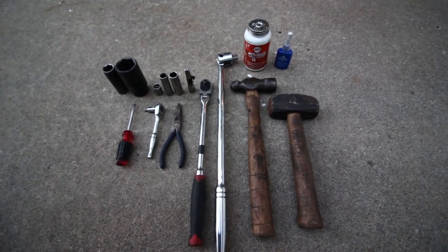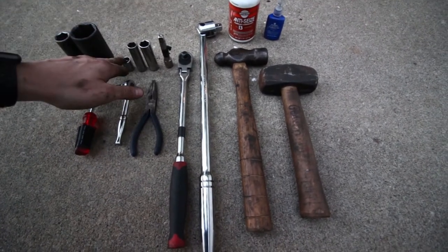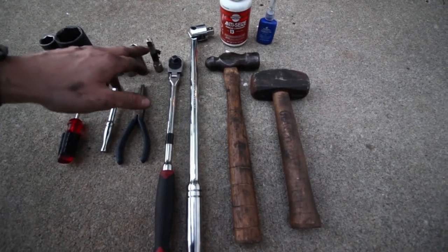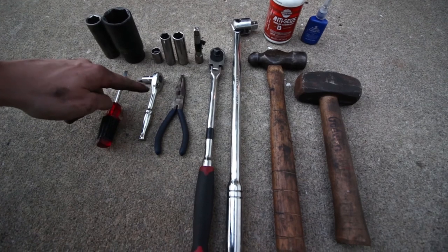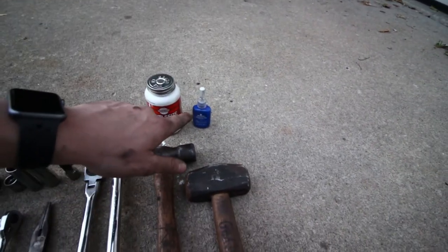Here are all the tools I used for the install of the wheel hub: a 19 millimeter socket, 34 millimeter socket, short 13 millimeter, deep well 13 millimeter, deep well 15 millimeter, three inch extension, quarter inch drive ratchet, half inch drive breaker bar, a couple of hammers, a screwdriver, T30 Torx with a quarter inch ratchet, needle nose pliers, anti-seize, and blue thread locker. Overall as you guys can see this is a pretty easy job that you can definitely do in your driveway with some common hand tools.